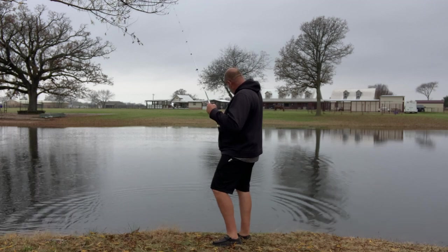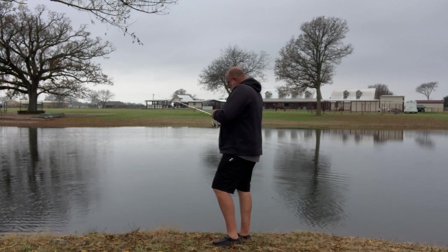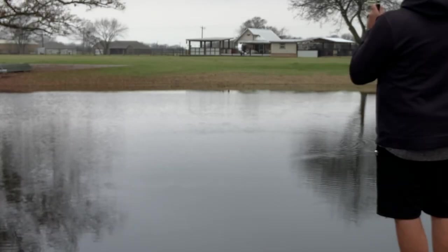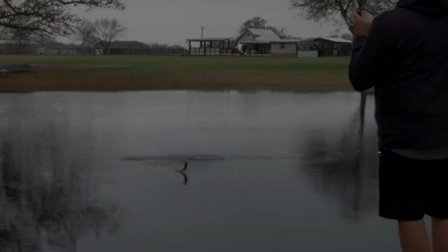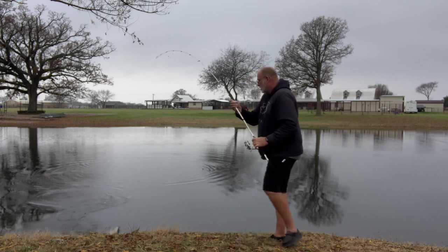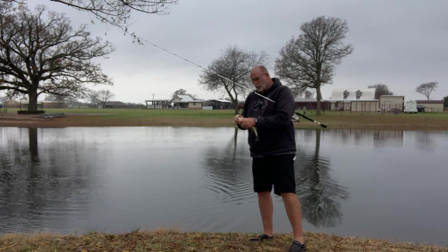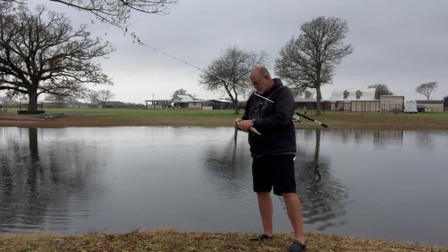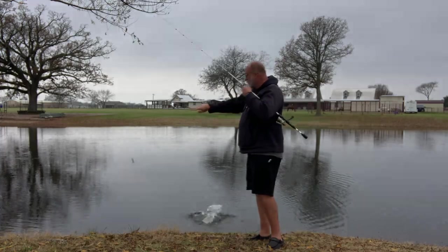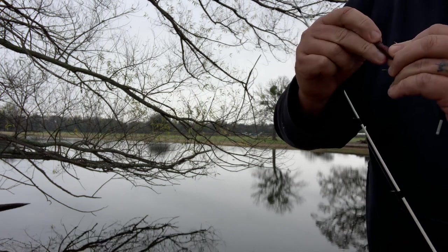There's another one — man, these little old fish are feisty. This color is a Senko in California 420 — it's a real dark color with lots of red glitter in it. There's another one. I'll show you guys how to make that hook keeper next time, and I'll show you the hook and the whole setup.